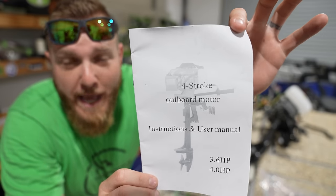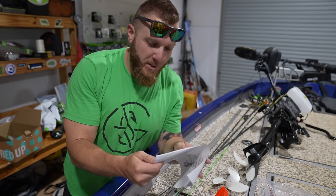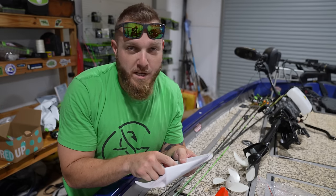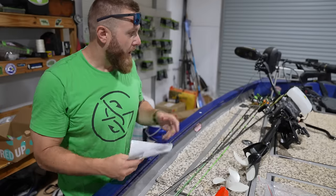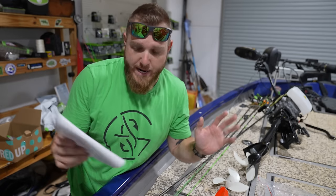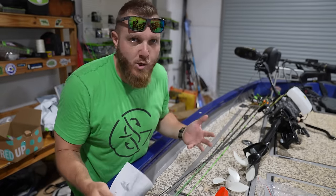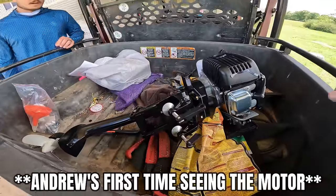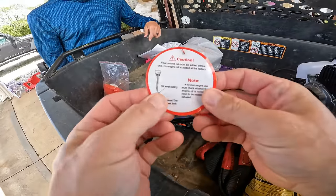It is a four-stroke outboard motor, or at least that's what's indicated on the instruction manual. Safety information number two: do not overpower the boat with this outboard motor. Overpowering the boat could result in a loss of control. I have a hard time believing this thing is going to get any boat out of control. Also: do not smoke when you're filling up the gas tank — got it. Good part is this thing is a four-stroke, so it just needs gas and oil. We need to get this out of the shop, put some gas and oil in it, see if we've even got a spark.